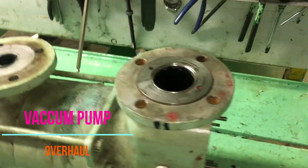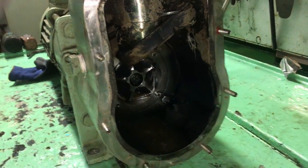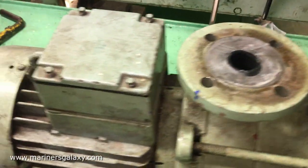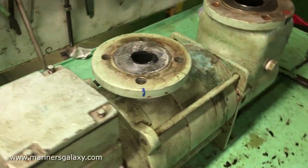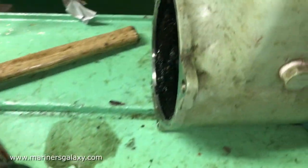In this video we are going to overhaul the centrifugal vacuum pump used for the sewage treatment plant. It was giving problems: there was no vacuum being developed and there was a leakage of water as well. So we'll start opening this pump and see what's wrong with it. The front part is the inlet part where the raw sewage comes in.